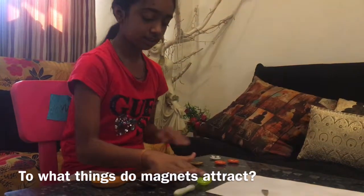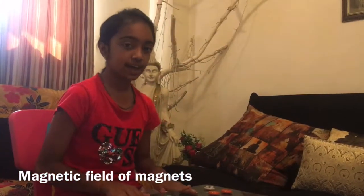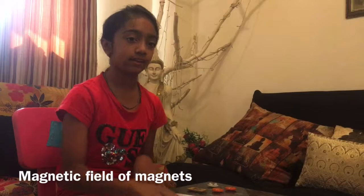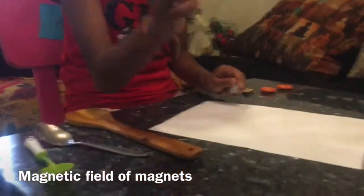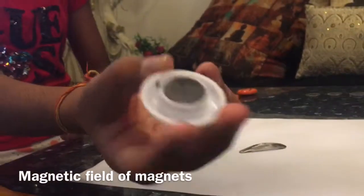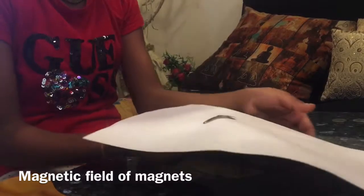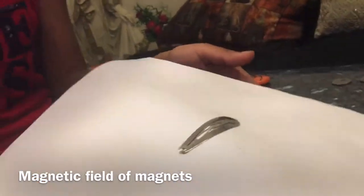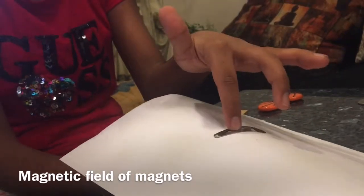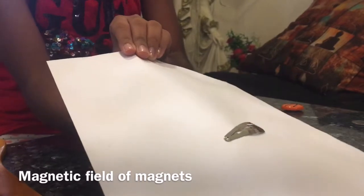Now I will show you that a magnet has a magnetic field and it can cross paper or any material. I have a paper clip here — I'm going to place it on the paper, and now I'm going to keep the magnet below it. You can see that the magnet's magnetic field has crossed the paper and attracted the paper clip. If I move this magnet, the paper clip also moves.